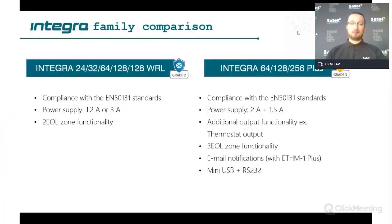You have a simple Integra panel and on the right side you have the Plus version, so you have a different power supply. The requirements for Grade 3 is that you need to have an additional power supply for the battery, so this is why it's separated from the main power supply for the rest of the system. You have additional possibilities and functionalities like thermostat outputs.